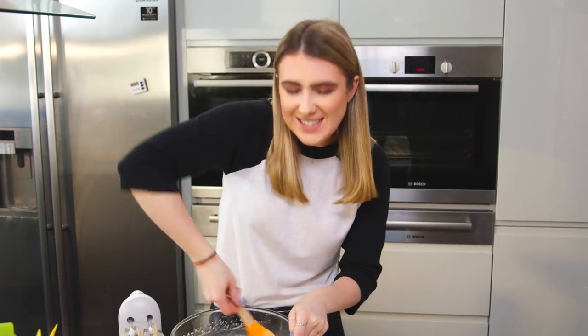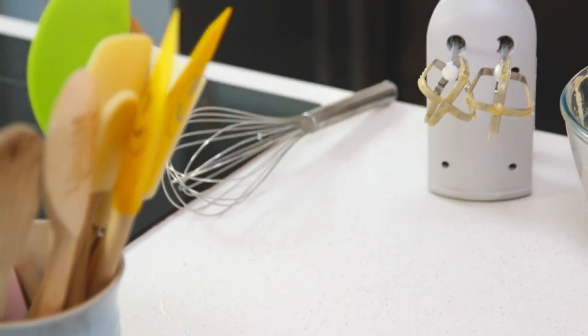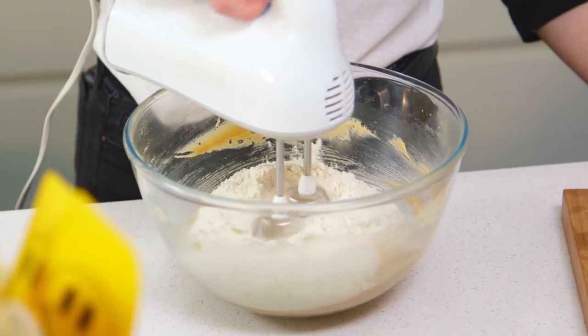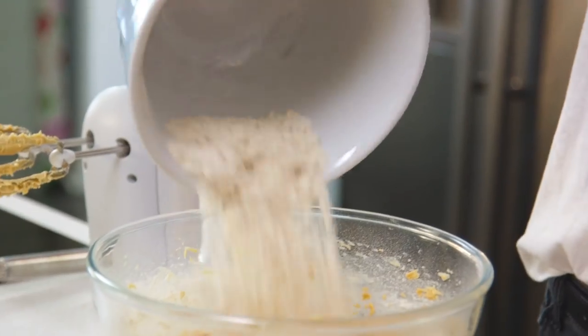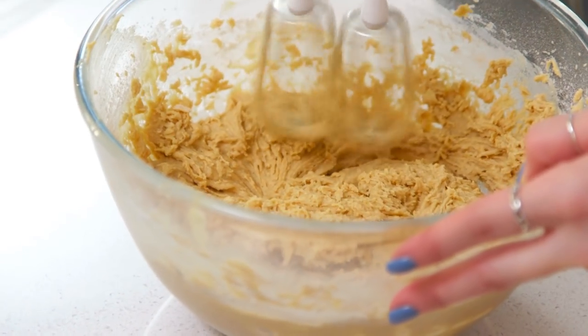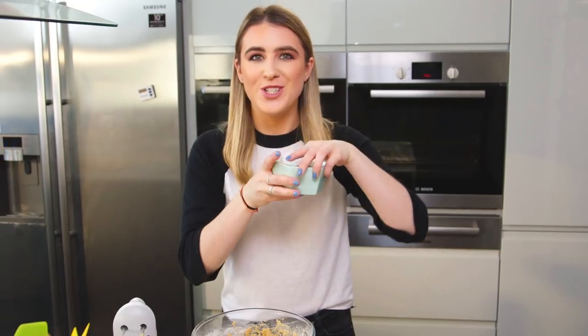That vanilla extract makes these smell really delicious. Don't forget to scrape down your bowl because things get left around the edges — you want to make sure it all gets incorporated. I'm just going to mix in my dry ingredients and now finally with this mix I'm going to fold in some chocolate chips.